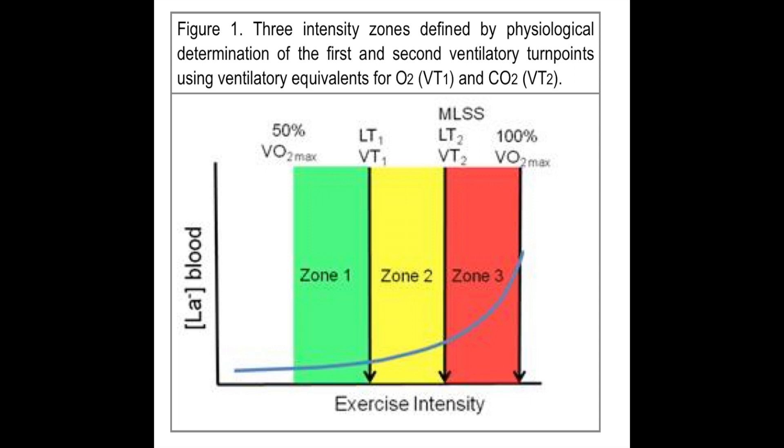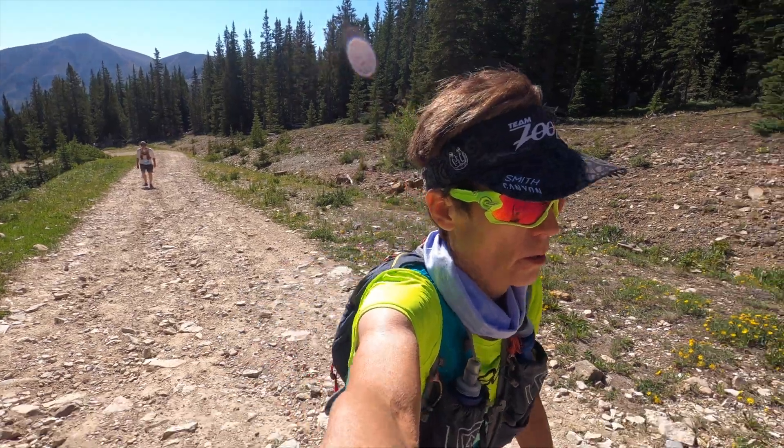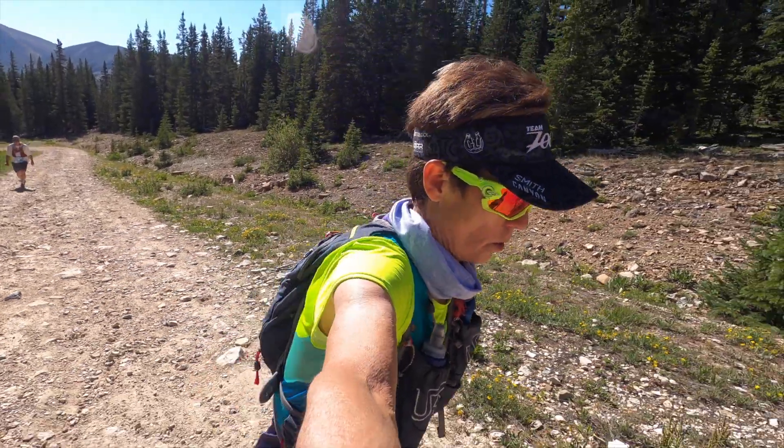So this is where you would train at an effort that is below the lactate threshold. It should feel comfortable and sustainable, and you're not accumulating a lot of lactic acid or under stress or fatigue.